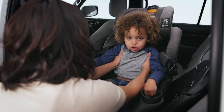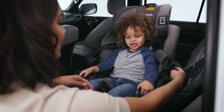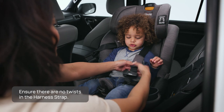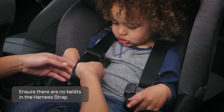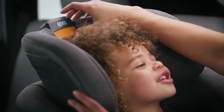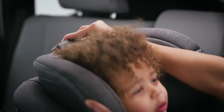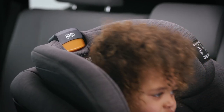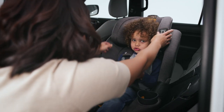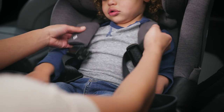Thread the crotch strap back up through the correct opening in the seat bottom pad and reposition the seat pad. Place the child in the seat with the child's back flat against the seat back. Pull the harness straps over the child's shoulders and around the child's waist. Adjust the harness strap height position up or down by squeezing the adjustment handle on top of the headrest. The harness must be loose to avoid interfering with the height adjustment. Make sure the headrest locks into position before tightening the harness. Position the harness straps at or above the child's shoulders.